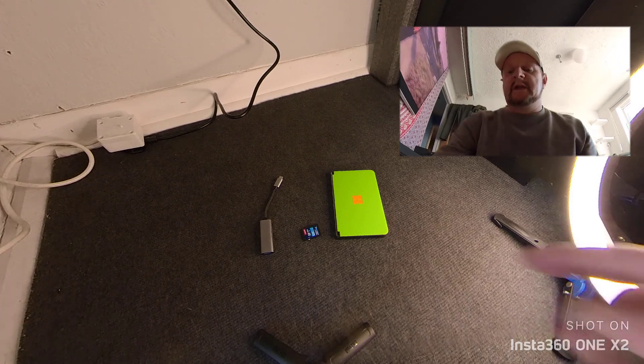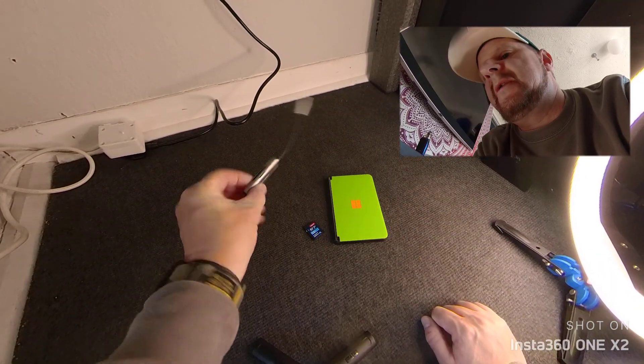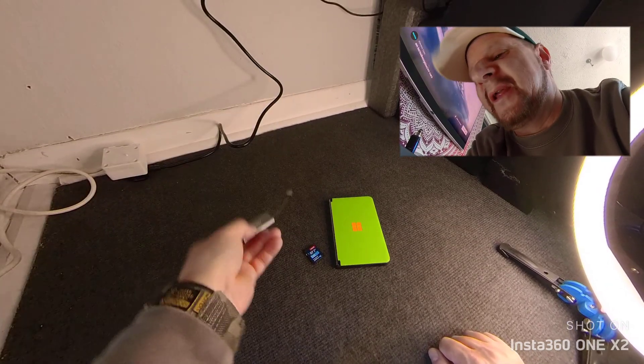Hello, today we are looking at the Surface Duo 2, a memory card and a USB-C memory card adapter. It's got USB-C at one end and USB 3.0 at the other end.